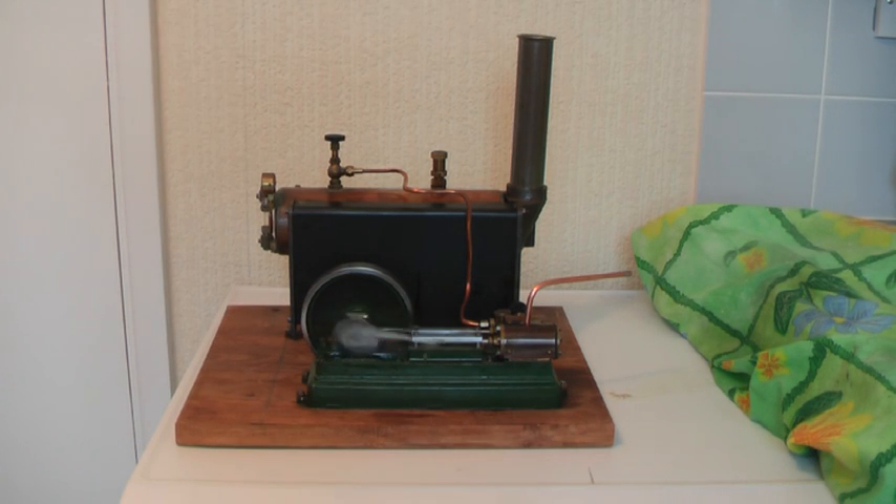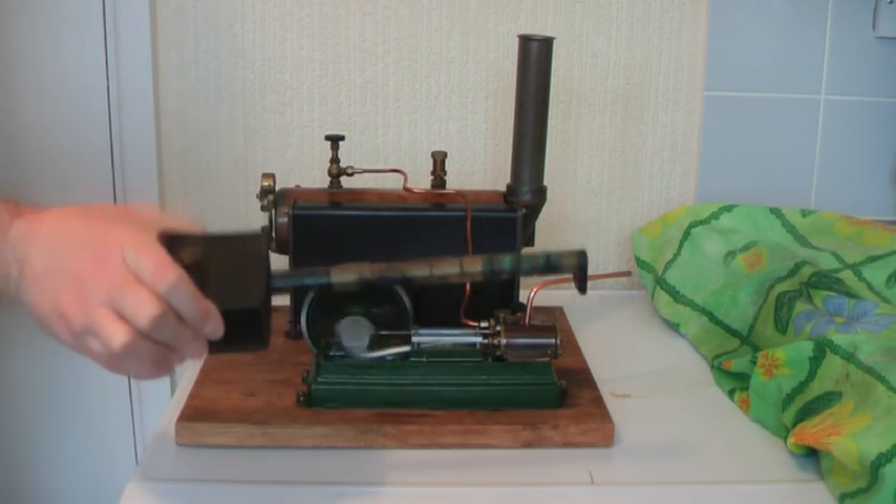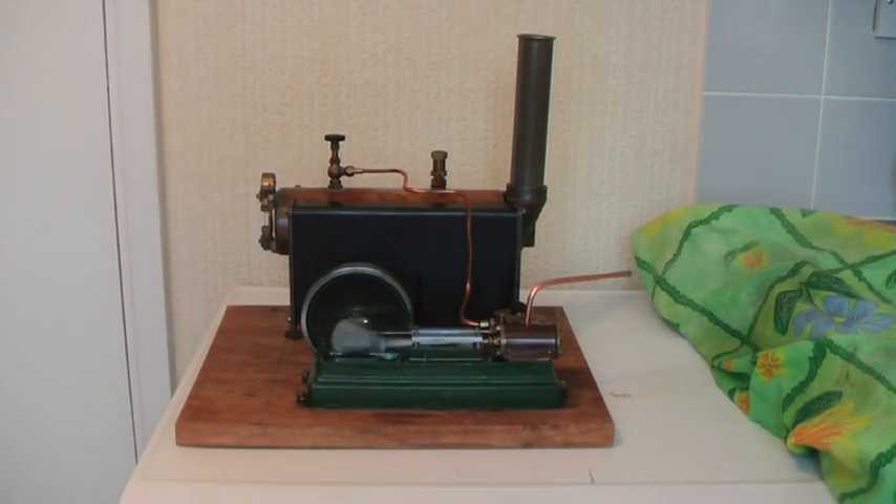I'm quite pleased with that. First time it's been steamed — well, by me anyway. This is the burner. As you can see it's quite a big item, and that's just going on built up pressure.